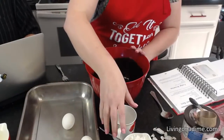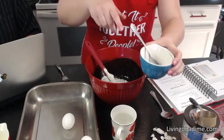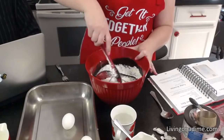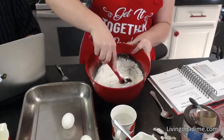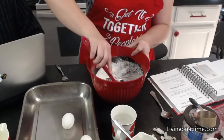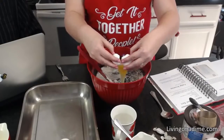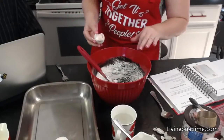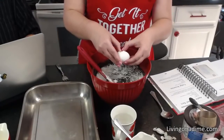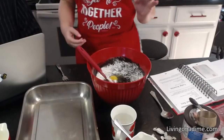Then you put in your flour next to cool down the batter, so that when you add your eggs they don't scramble. You can put your eggs in a separate bowl if you want — I just pour them right in.